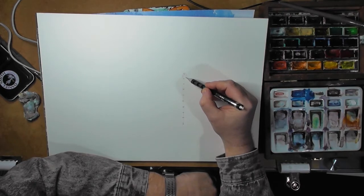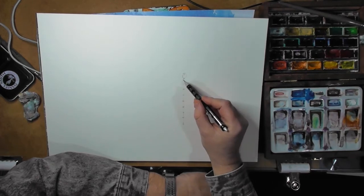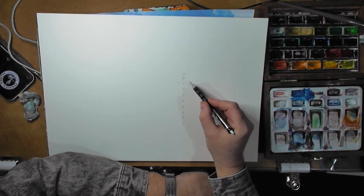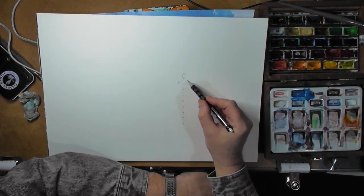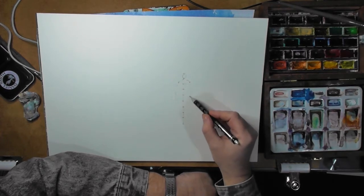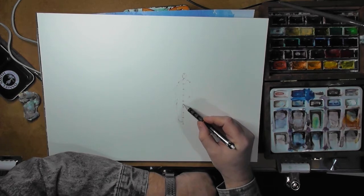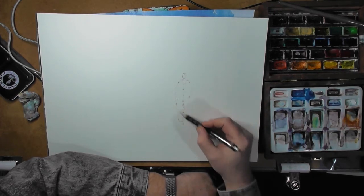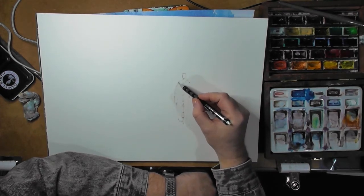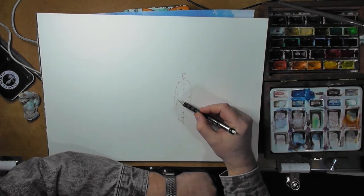The head should fit at the top. You might have to make it a little bit larger once you get the full body in, but it's always better to do it smaller first because you can always make it bigger. The next important thing is to get the shoulders to run about the right width, otherwise the head will look too big and the body will look too skinny.